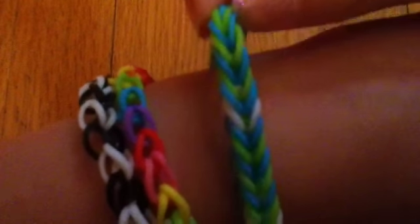Alright, so this is what it looks like — this one here on — and I'm going to be showing you guys how to make this blue, green, and white one. So that's what it looks like on, and this is what it looks like off.